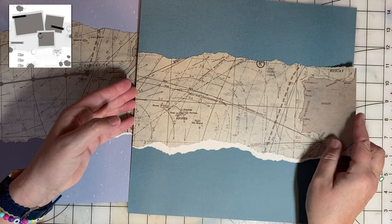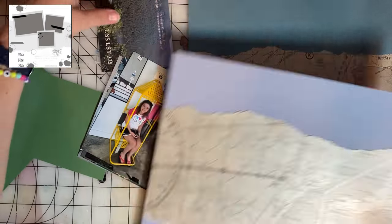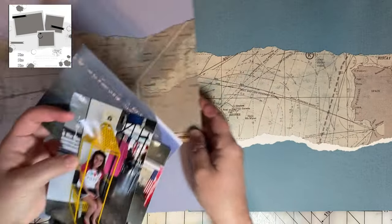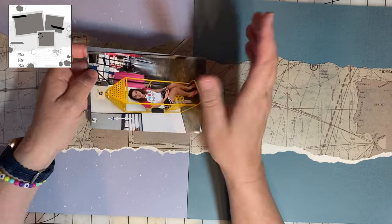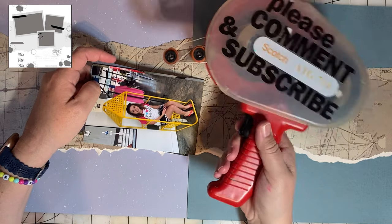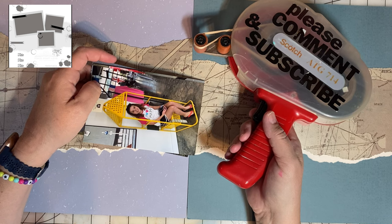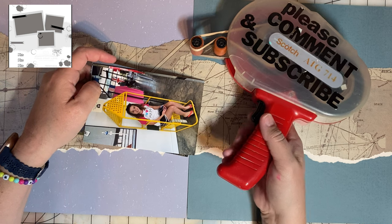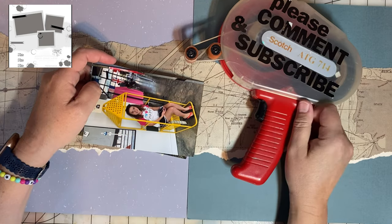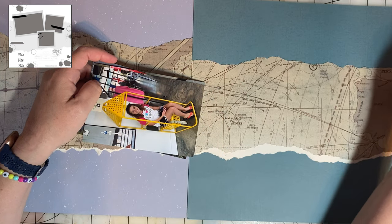I've decided to start doing scrapbook confessions because there are things you learn over many years of scrapbooking, and why not share them? Some of them are kind of comical. One time, an adhesive I was trying before I found my favorite — I accidentally bought the temporary adhesive. I did a bunch of pages and blew through it in no time. Then everything started falling off because it was temporary, and I had no clue I had purchased temporary adhesive. It was the worst. The absolute worst.